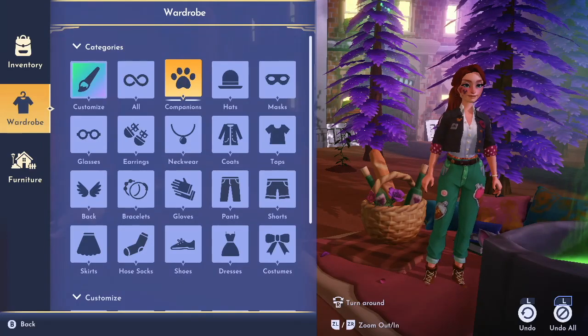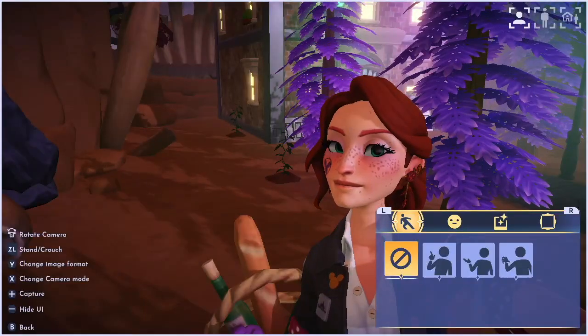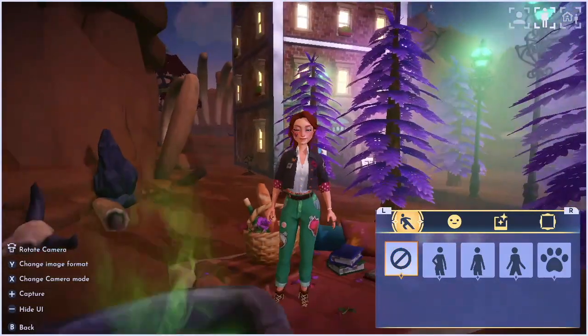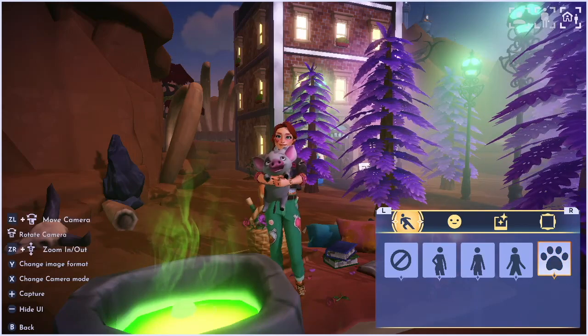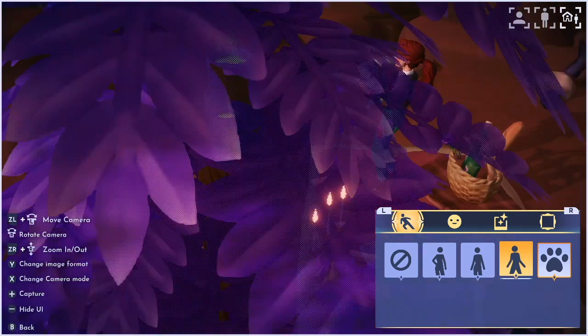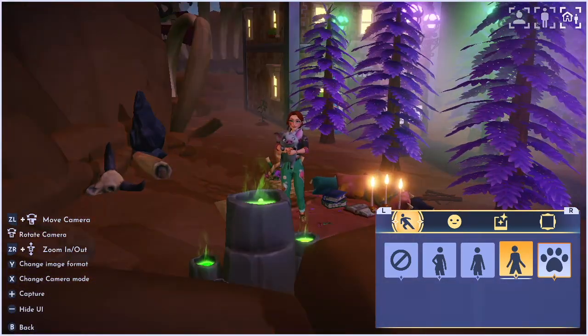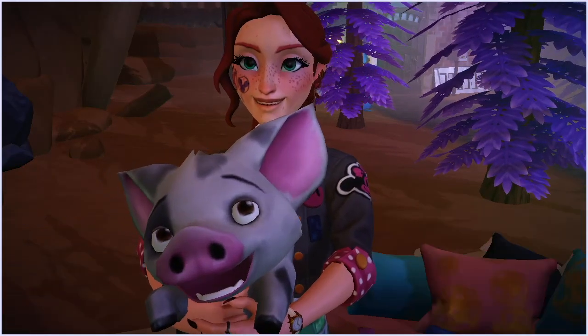Hi, it's Sabrina. Let's talk about how to take a photo with your companion animal. So you go to your camera mode — I had to change mine twice. I'm on the Switch, I don't know if it's different, but you choose the paw print and that's how you can pick them up or do whatever pose that they have. In the third camera mode it starts out behind you and then you can turn it all the way forward.